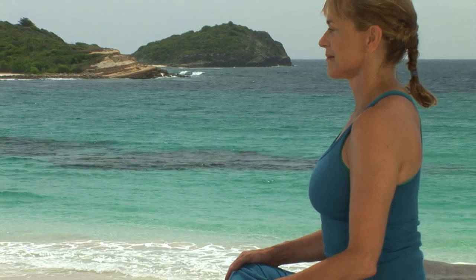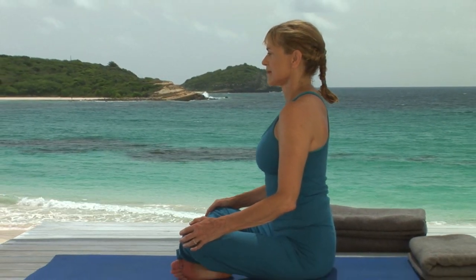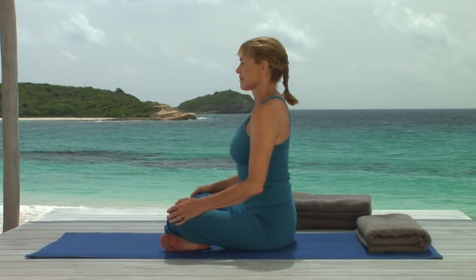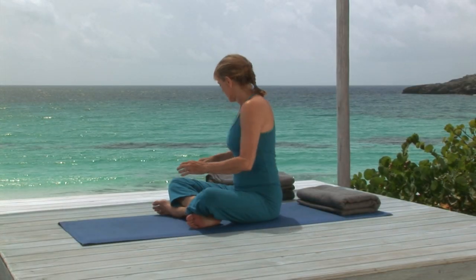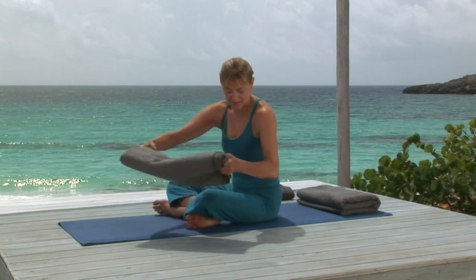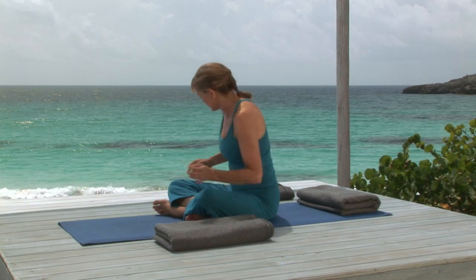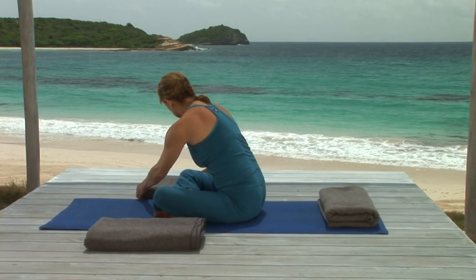The next pose we're going to do is reclining cobbler's pose. Though not necessary at all, this pose can be very relaxing when your legs are supported, so I'm showing you how to set yourself up. Place a blanket, blocks, or a cushion to each side of your mat.